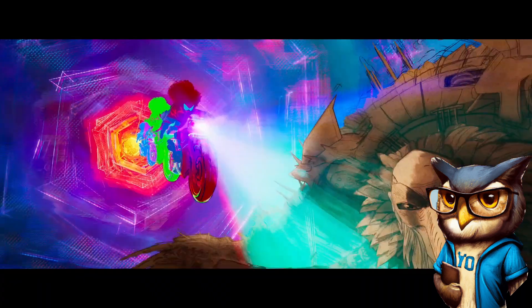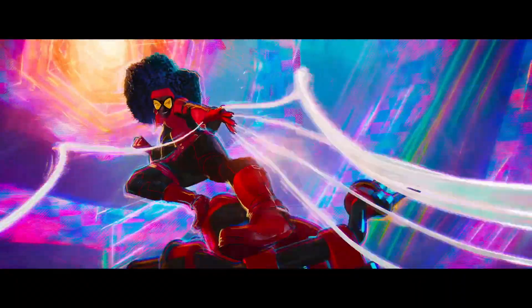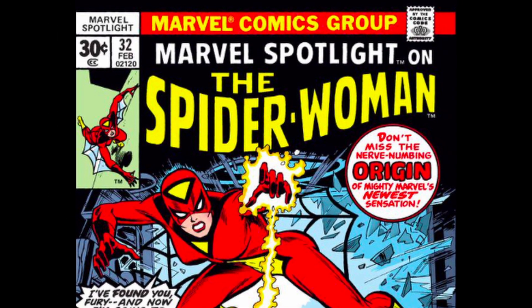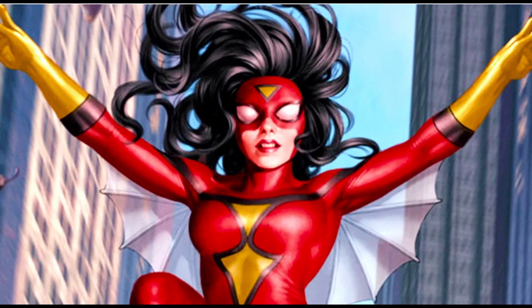In Spider-Man: Across the Spider-Verse, Jessica Drew, aka Spider-Woman, has a unique origin story and different set of abilities in Marvel Comics. She was introduced in 1977's Marvel Spotlight issue 32, and is the first Spider-Woman in Marvel comic history.